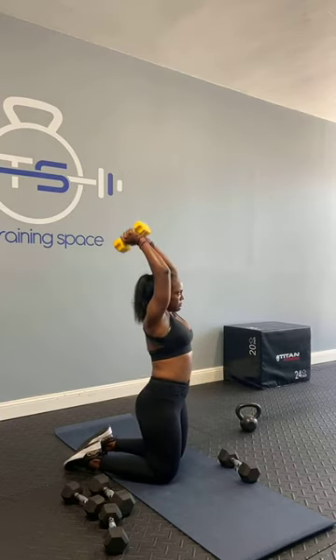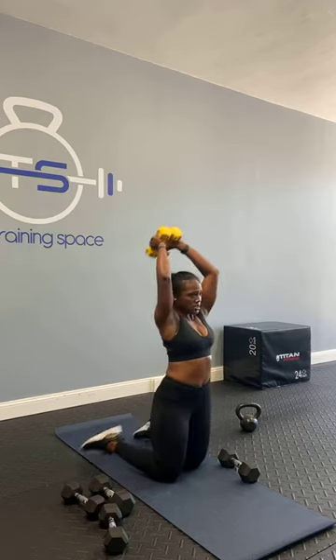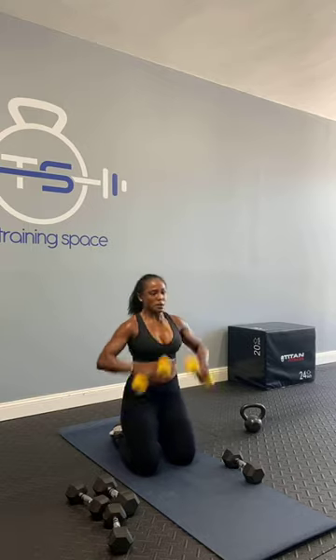Last one — coming up on your knees for those tricep extensions. However you'd like — if you want to do one or two. Up overhead and up, go. Think about really focusing on that tricep. Give me five, four, three, two, last one. Awesome. Perfect. Alright, one more round of our HIIT.